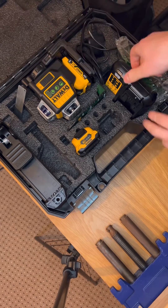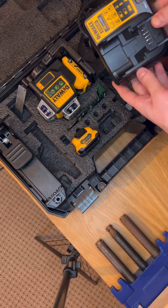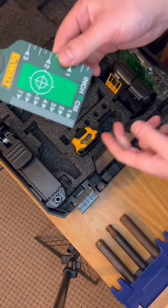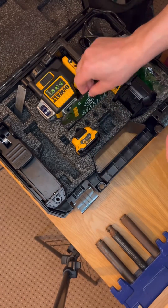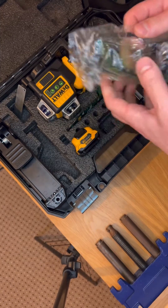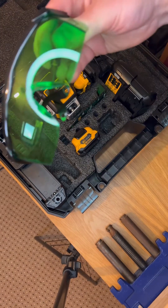Included in the case is one charger for the batteries — 12 volts. Also included is one pair of green glasses so you can see the lines clearly.